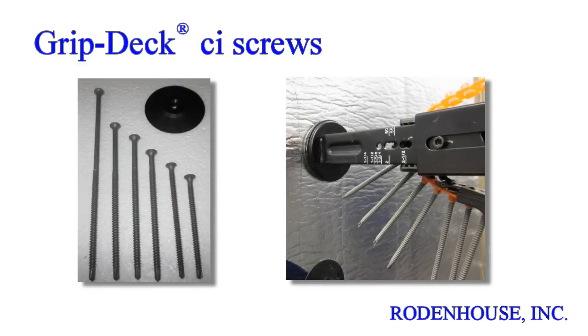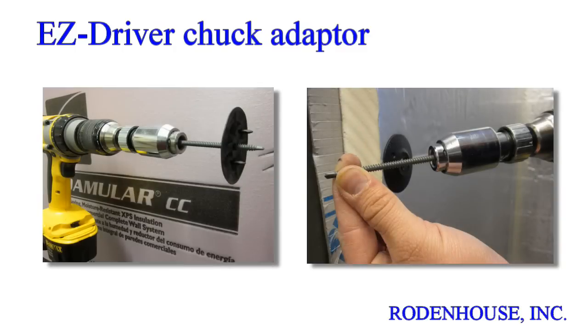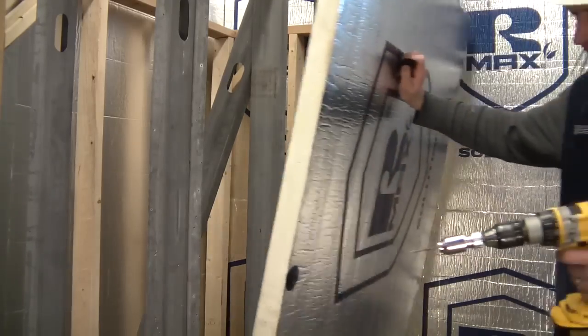These premium coated screws are available in multiple lengths for all CI thicknesses and various thread and drill tip styles for wood or steel studs. GripDeck CI ceramic coated screws are available in bulk and lengths up to 6 inches and can be easily drilled into heavy gauge steel using the Easy Driver Chuck Adapter. This simple device fits any standard drill gun and holds any length GripDeck CI screw firmly straight for easy drilling, even into heavy gauge steel studs.